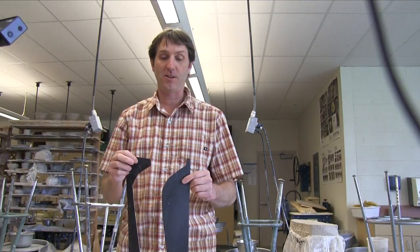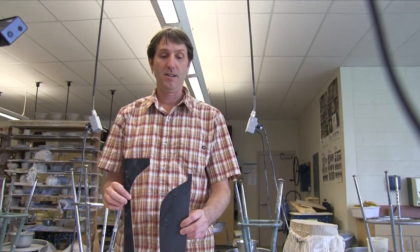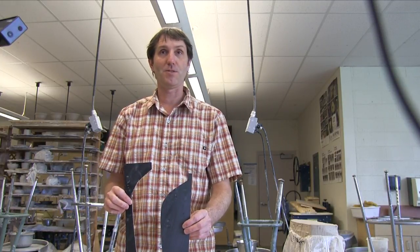Today we're going to be making a coil pot. When I start the coil pot, I like to start off with the design idea, and I took the design one step further — I have a template for it. The template on the outside helps me with my shape, and the template on the inside helps me visualize what the completed form is going to look like.